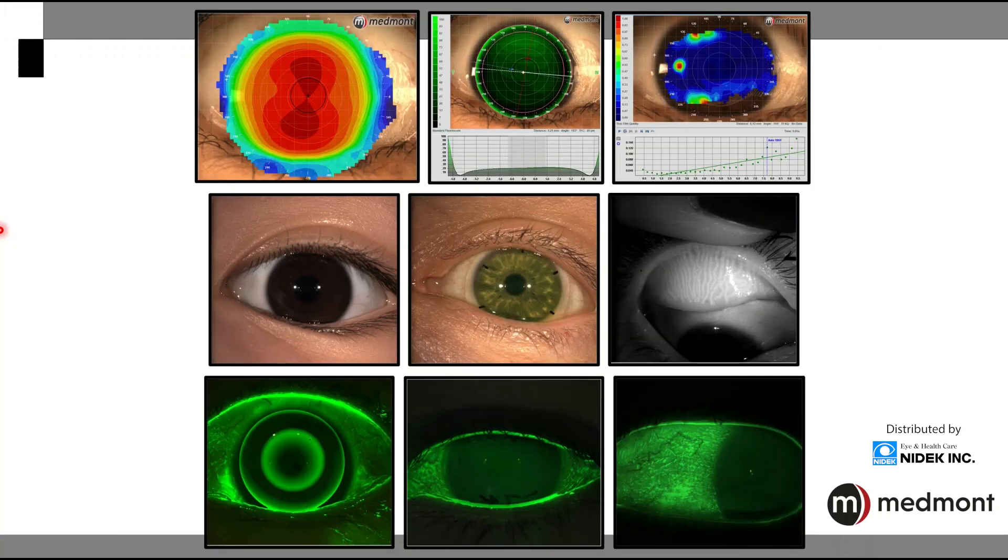The Medmont has always been known as the ultimate specialty contact lens tool, one that provides a large surface area of capture and accurate information so that we can best design our initial specialty contact lenses. But we also now have the ability to add an entire dry eye assessment to our practice. Additionally, we have numerous ways that we can now image and record video of the anterior segment in white light, in infrared, or in fluorescein. The Medmont Meridia is so much more than just a corneal topographer — it's also an incredible imaging device that can be used for so many functions and applications in your practice.